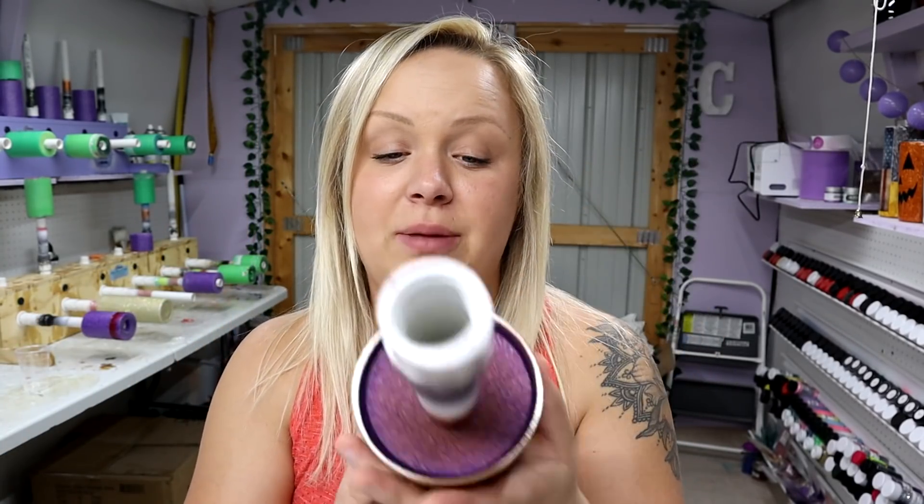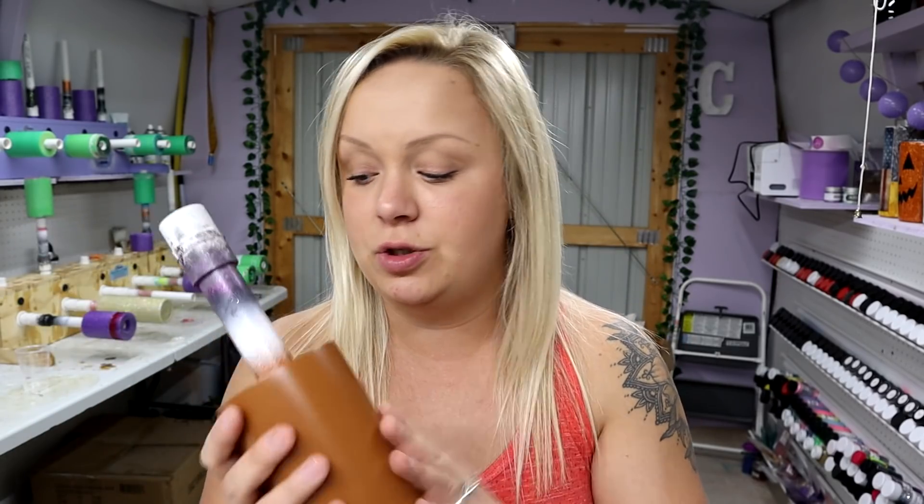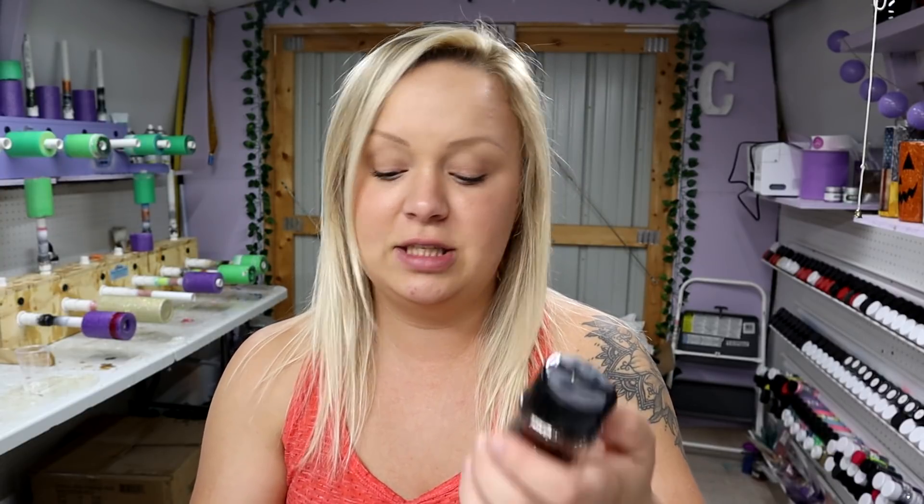The tumbler I'm using for this tutorial is a 20-ounce from Maker Flow Crafts — I'll put a link in the description. I base-painted it Salted Caramel from Rust-Oleum. The two glitters I'm using today are also Maker Flow Craft glitters. I've had these forever — this is Chocolate Kiss and Twilight Beach. It's a darker brown and then kind of a champagne gold, not a super brassy gold.